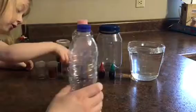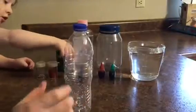The very first step in today's project is taking water and filling up your bottle.